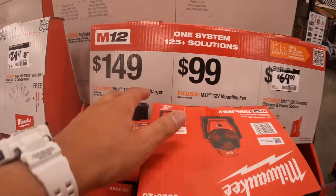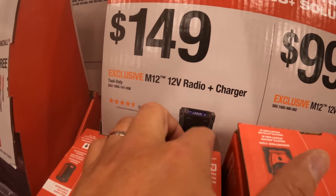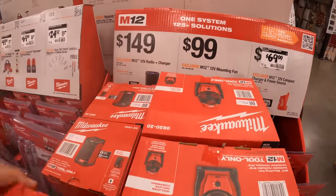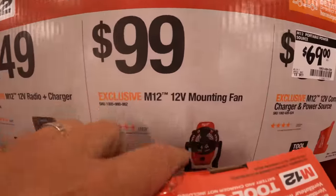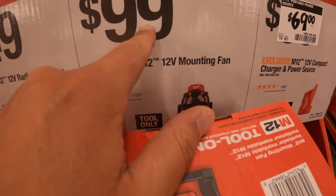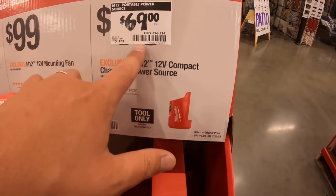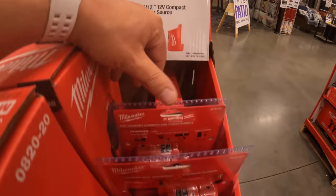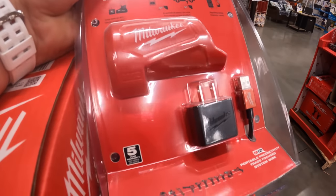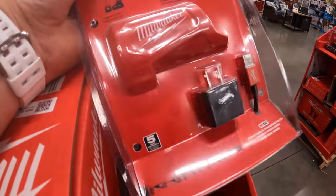$149 for the 12-volt radio and charger — that's right here. $100 for the 12-volt mounting fan — it's a nice size fan, pretty expensive for a 12-volt fan but it is what it is. $69 for their compact charger, which also goes with your M12 heated gear and can charge your devices as well.